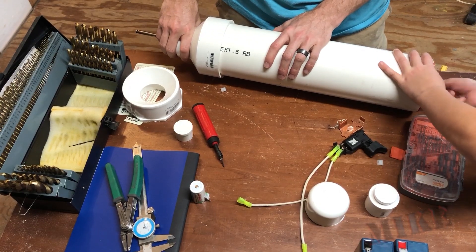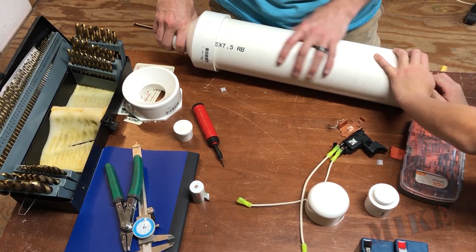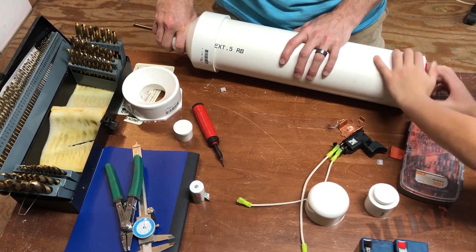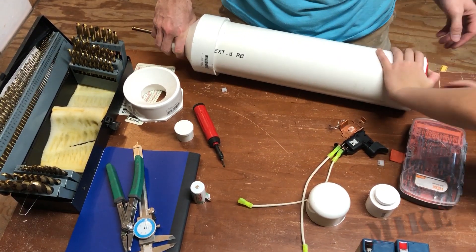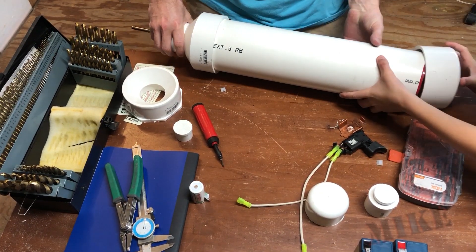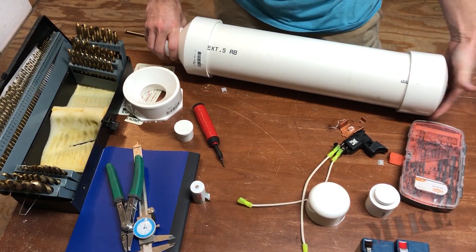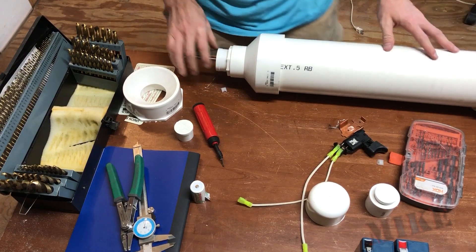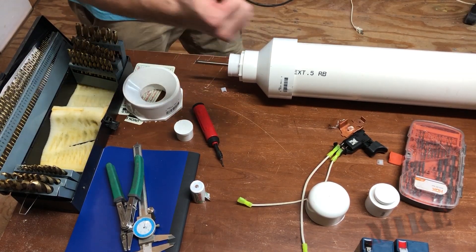Then this pressure testing plug goes in the end — thank you, extra set of hands, appreciate it. Tighten that real nice, and that's going to keep the water out. Then we need to cover that with an end cap so it looks pretty. And obviously this needs to be removable — we can't glue this on. And the shaft spins. Cool.